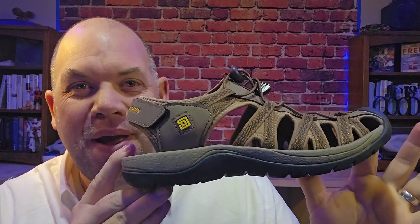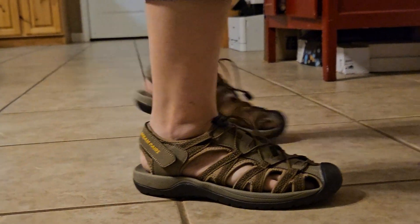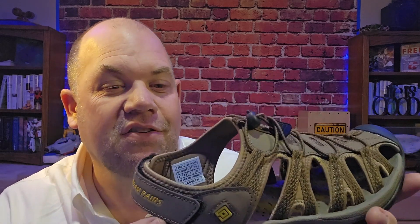Today we are looking at this Dream Pair Women's Adventure Outdoor Sandal. This was sent to us for review. My wife loves these style of sandals — she has owned so many over the years. She likes that they're breathable, with this mesh upper that works well because you can hike in it but you can also go through rivers, which is great for the slot canyons near where we live.